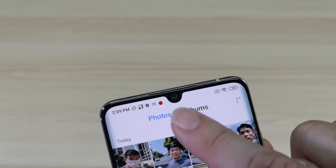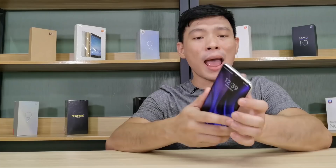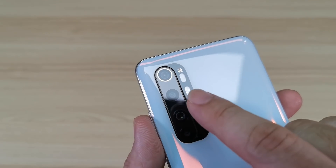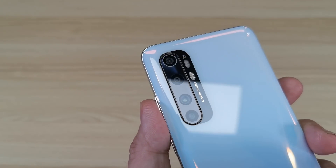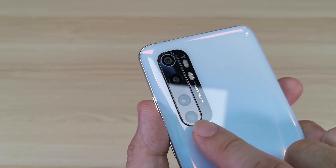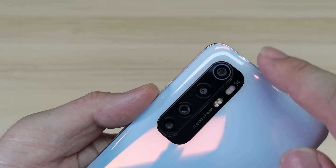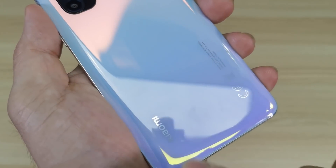Up front, we have a teardrop-notch front-facing camera which is a 16MP shooter. At the back, we have four cameras. Sadly, Xiaomi had to take away one lens and cut one sensor's megapixels in half — downgrading from 108 to 64MP. The cameras are: a 64MP main sensor with PDAF and laser AF, an 8MP ultra-wide sensor, a 2MP macro lens, and a 5MP depth sensor, coupled with a quad LED flash — one soft flash and one normal flash.